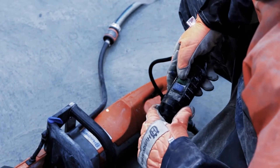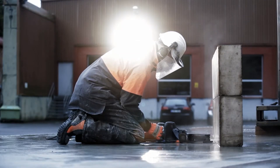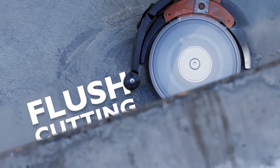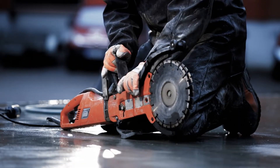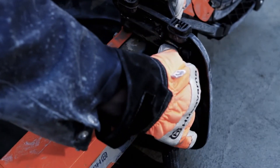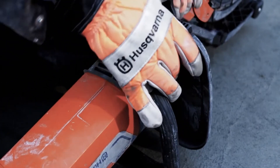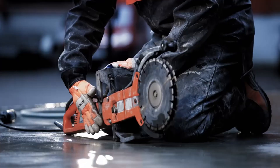Husqvarna also offers an electric Cut & Brake machine named the K3000 Cut & Brake. The K3000 is a very efficient cutter — easy to handle and can be used indoors. This machine is ideal for flush cutting, thanks to the adjustable blade guard that allows cutting very close to walls and floors.